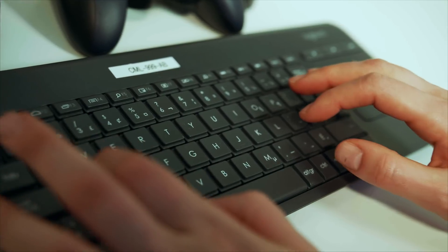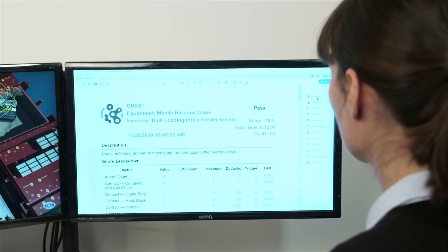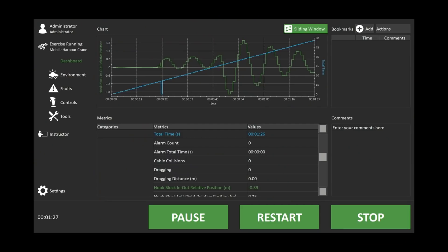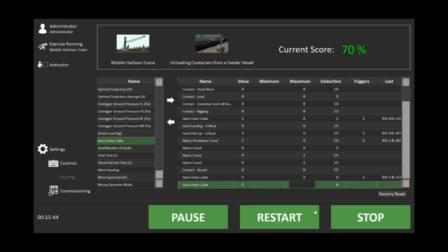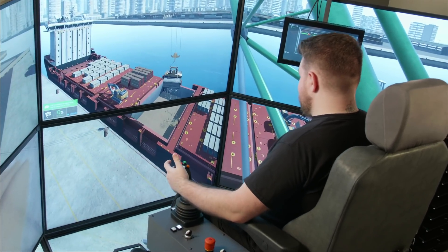Both of these tools are also displayed in the after-action report so that operator progress can be assessed over time. The result is more focused training. The MHC training pack tracks all operating performance metrics during training exercises and rolls them up into a single score that updates in real-time. This customizable scoring system lets organizations take their most important values into consideration so that new operators can ramp up even faster.